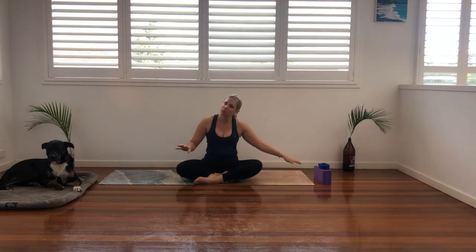Welcome everyone to the very last day of the 30-day challenge. I have no idea how we have gotten this far. It has been so much fun. Thank you for being on this journey with me. And today we are doing a beautiful, super relaxing finale flow for you. So come on down to your mats, get super comfy, grab a block or some books, grab a strap, grab a pillow, grab a blanket and we'll get straight into it.